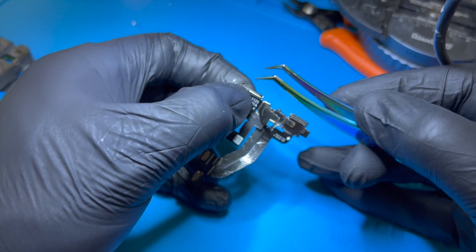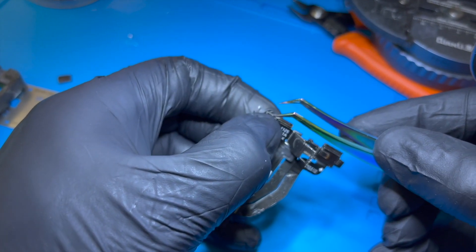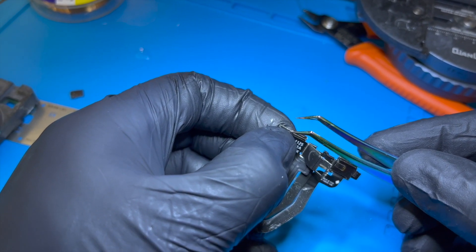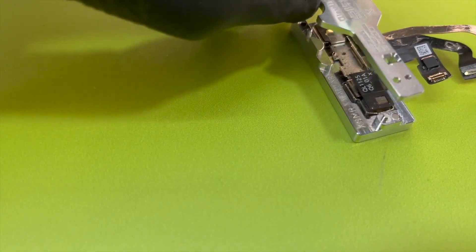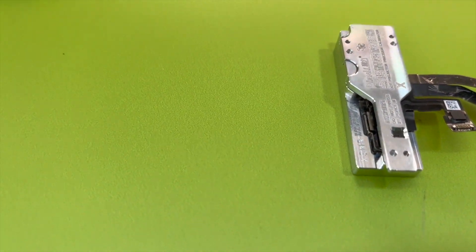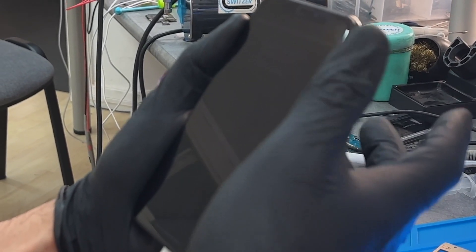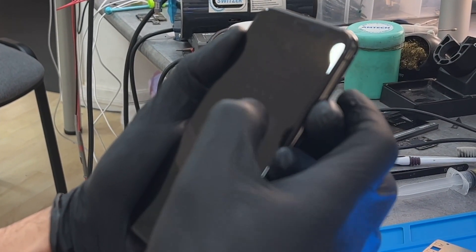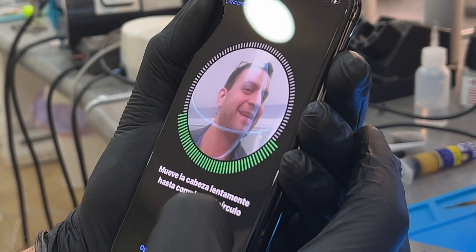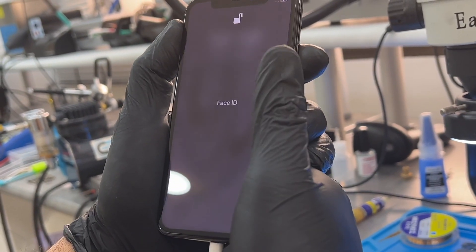Once you put the glue on, you only have a little time — but since you already know how they should be aligned and have practiced the union many times, you can make the union with your fingers. After waiting a few seconds, place a magnetic holder so it can stay stuck for at least one hour. Once it's stuck and well aligned, you can test that your Face ID works. So far it's going really well — the message saying it's not active is gone. It does the first full face recognition, and then the second full face recognition. It's perfect.